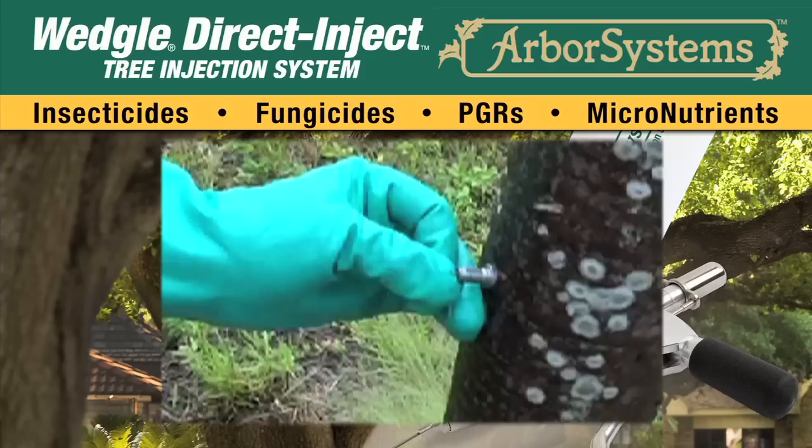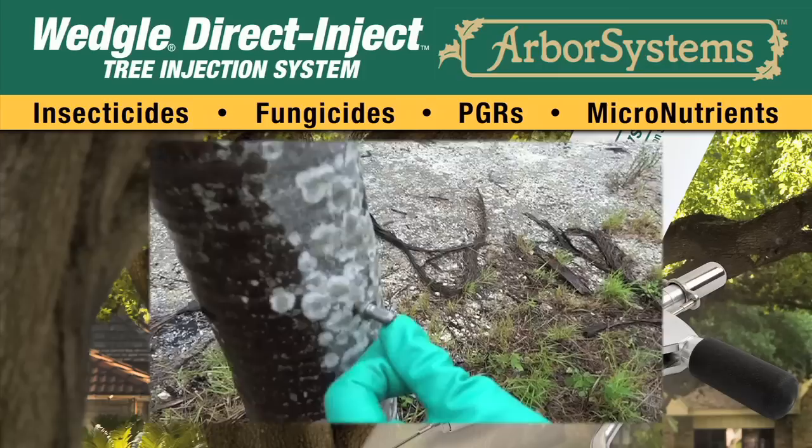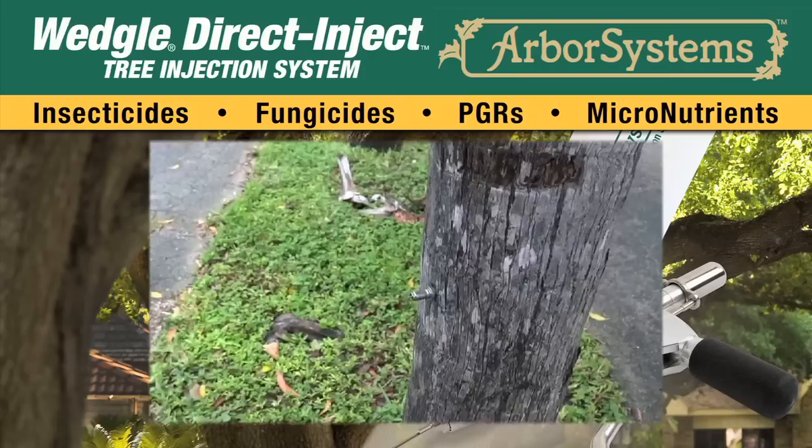After waiting one to three minutes, press the valve on the rear of the tip hub and check that the chemical has been absorbed into the palm. If chemical is present when you press the valve, wait an additional one to three minutes and recheck.